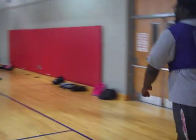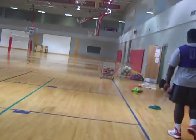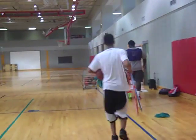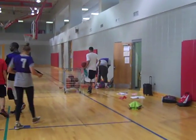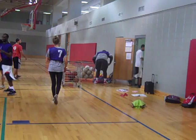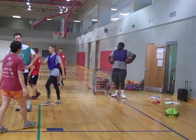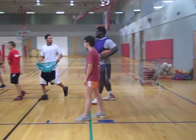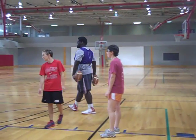Everybody come over to this side. Hard to get it all in, isn't it? Two girls, four boys on the side.